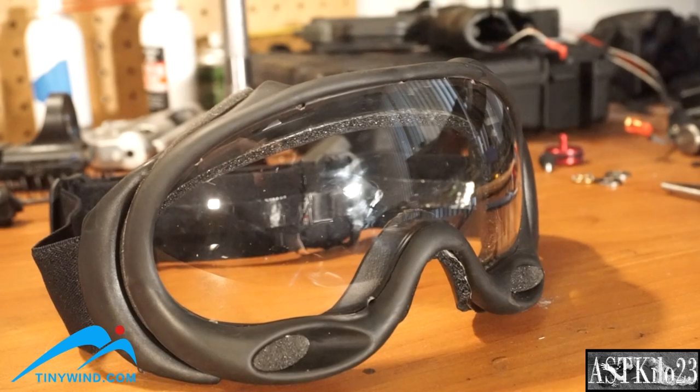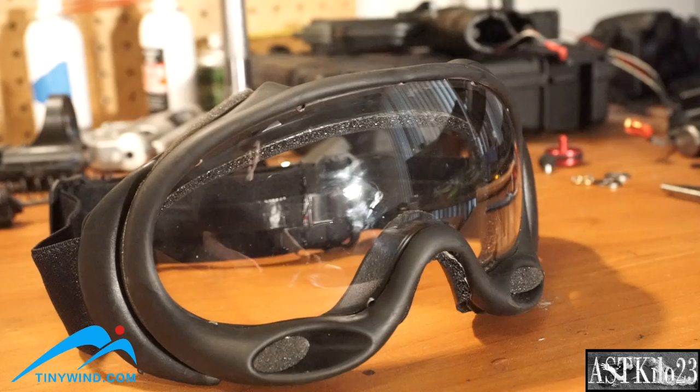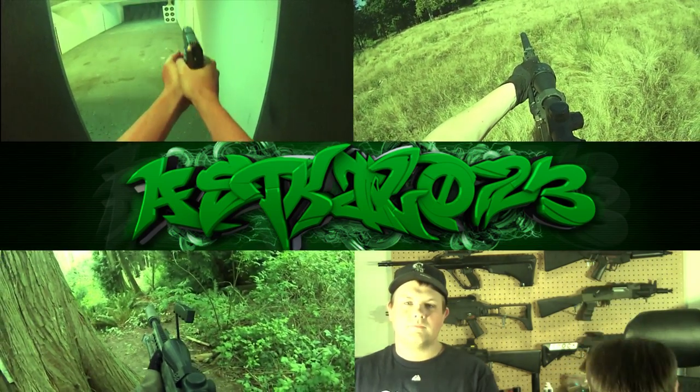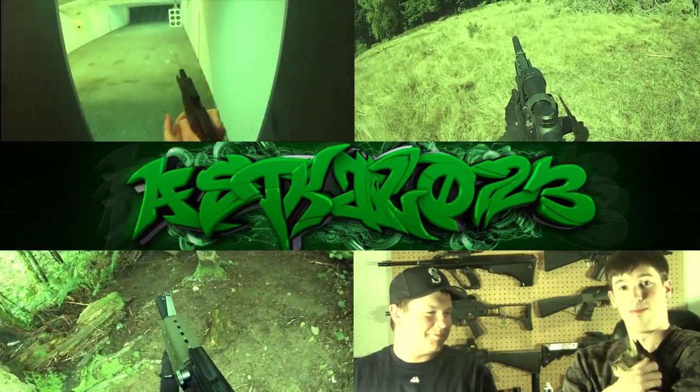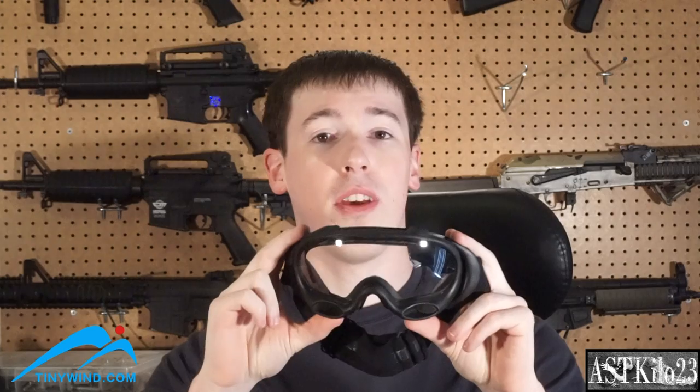Tinywind.com was super kind in sending me the FMA Ballistic Ski Goggles. These are pretty cool, not bad, and they're a good price. They run about $24.79 on tinywind.com — I've got a link here and more info in the description. Not a bad price at all. You can use coupon code AST10 to get 10% off as well.